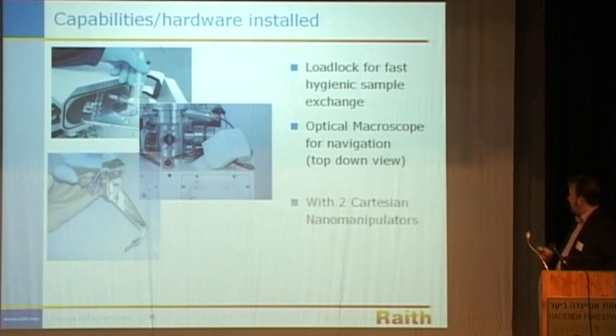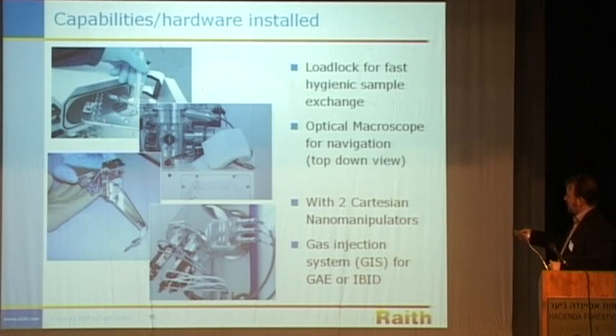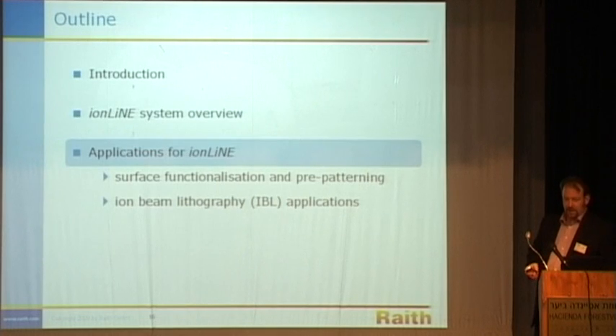The instrument arriving here has the following hardware: a load lock for sample stability, the optical macroscope with the Scheimpflug optical arrangement, two Cartesian nanomanipulators capable of extracting small pieces of sample that have been cut out, or for direct electrical probing of features, or indeed adding voltage or current to a device through an external probe. There's also a gas injection delivery system with five chemistries loaded, allowing deposition and gas-assisted etching using the iron beam.